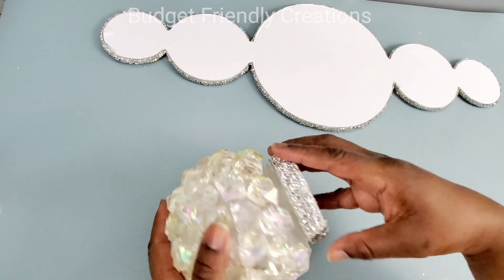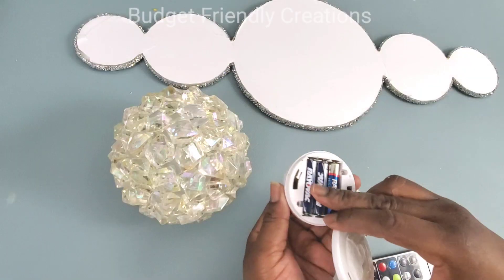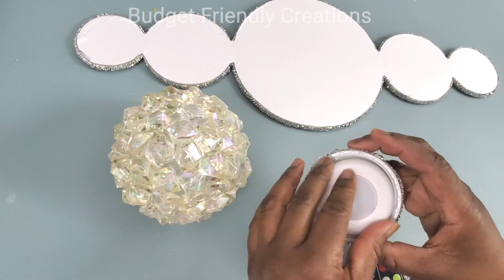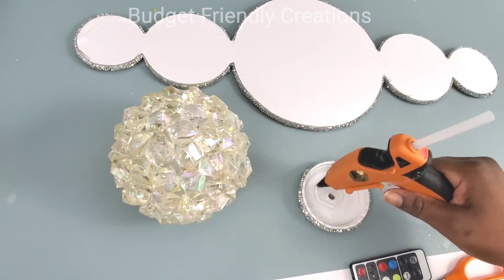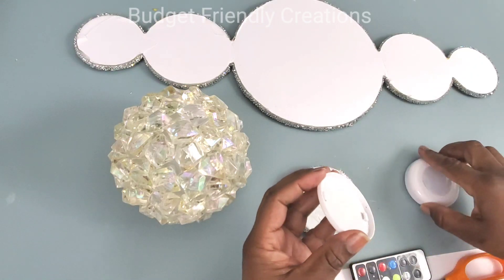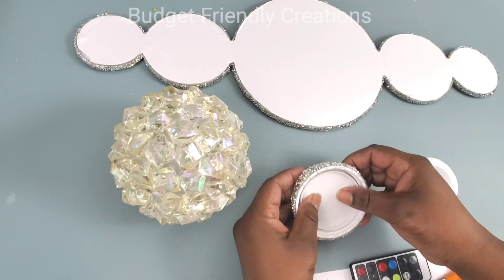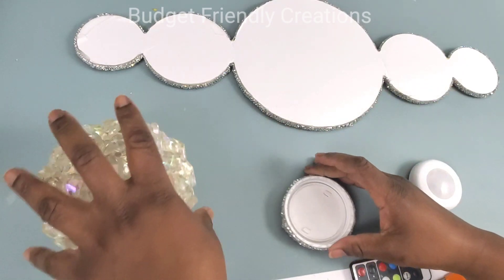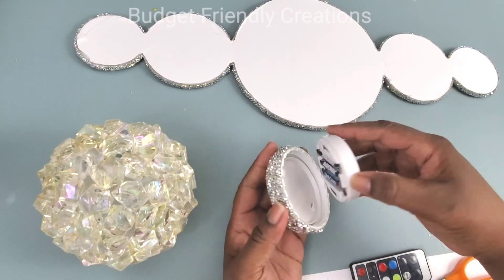Next I'm adding my puck light directly in the cover of my globe. I'm using a puck light with a remote so it will be easy to turn on and off. I'm placing hot glue in the lid — a generous amount — and I'm taking off the back of my puck light, making sure it's in the center so I can cover my globe easily. It's also very easy to change the batteries when it's time.